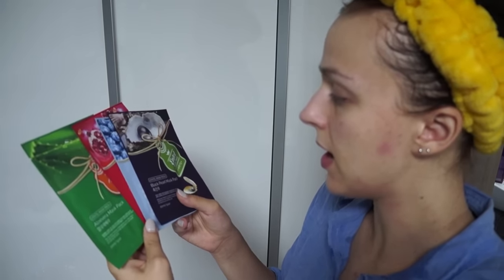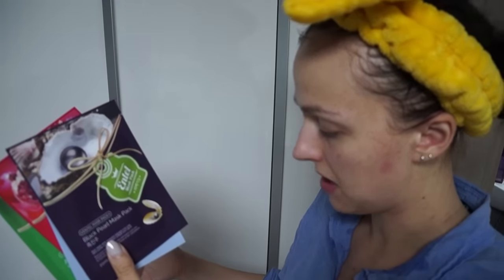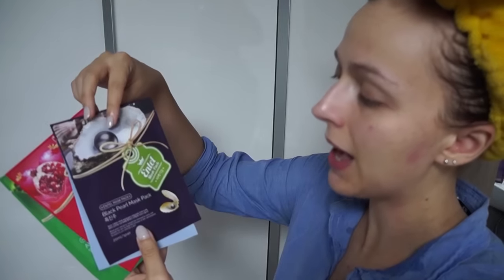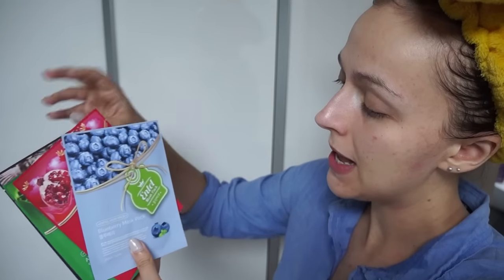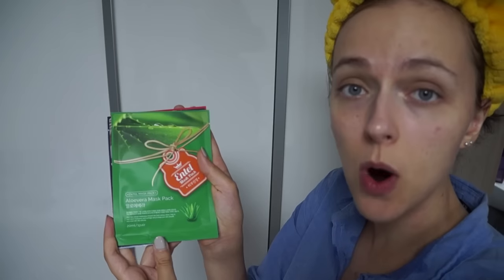We have a brochure and we also have some masks: one, two, three, four. I don't know this brand — it's called Entel Mask Pack. I don't think it's the same brand, I'm not sure. The first one is Black Pearl Mask Pack, second is Blueberry Mask Pack, third is Collagen Mask Pack, and the last one is Aloe Vera Mask Pack. I'm gonna do the collagen mask today because I want some tightening and lifting effect. I hope I'm not doing something wrong — I didn't really read the instructions.